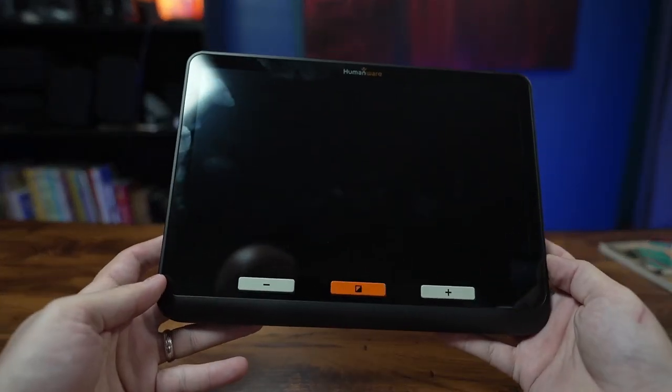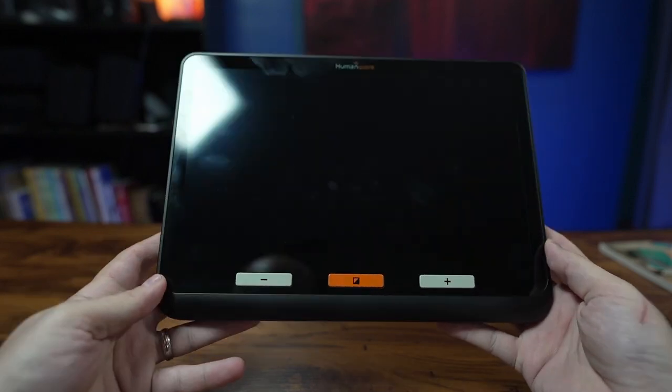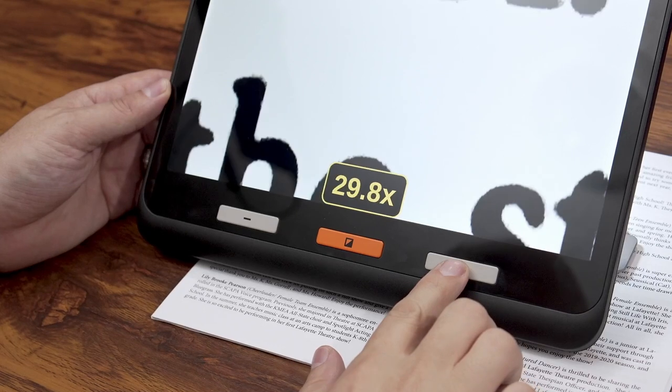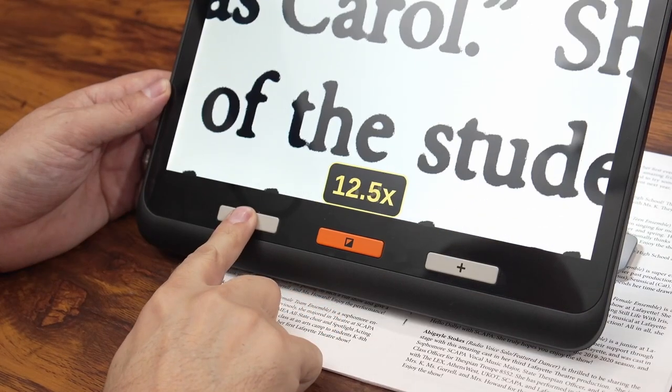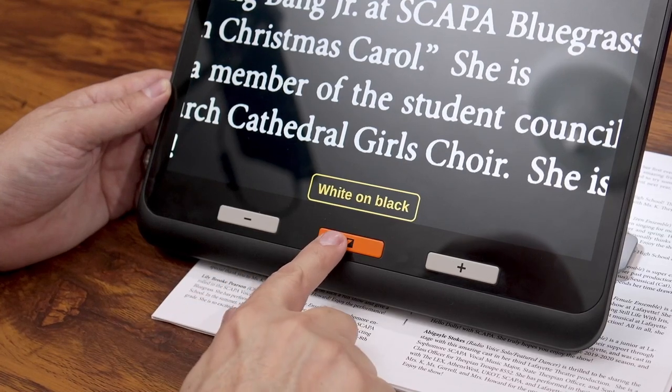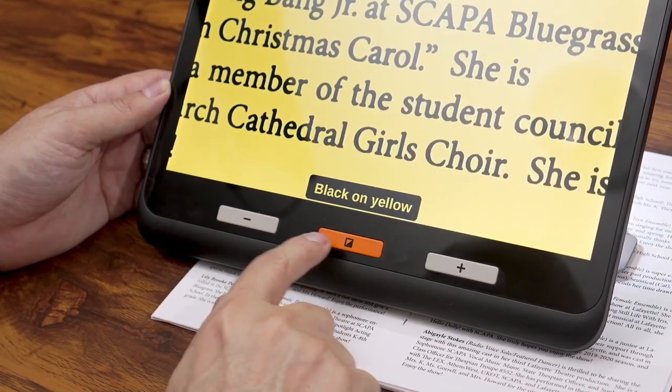For the hardware, we have a large 12-inch full HD screen — 1920 by 1080. On the front, you have three physical buttons: zoom in, zoom out, and your color filter button. Long pressing the color filter button also jumps you into the settings.